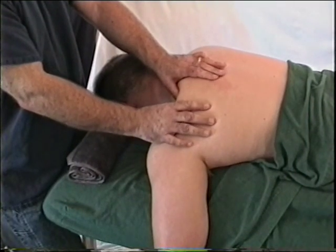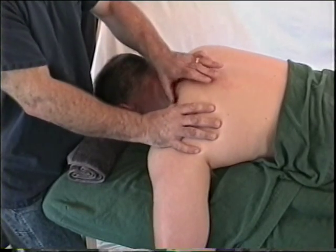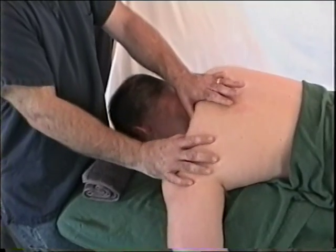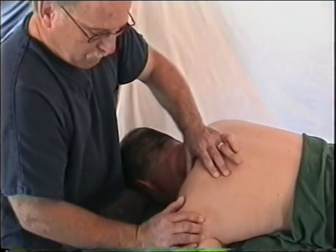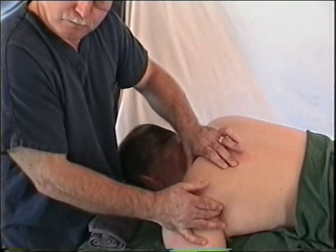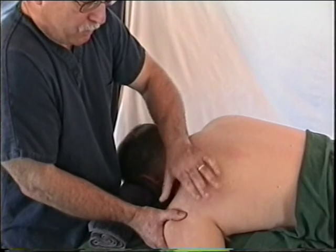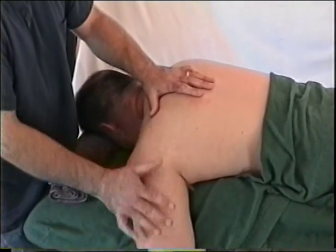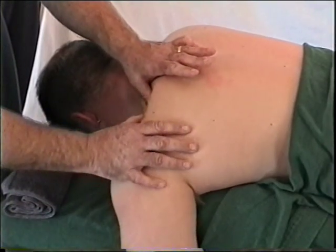We'll now combine isolations for the rotator cuff group and the rhomboids because they are similar in movement. The rotator cuff muscles are deep stabilizers of the shoulder joint. The supraspinatus contracts to slightly raise the shoulder. The infraspinatus retracts the shoulder, similar to what the trapezius does. Teres minor and subscapularis both help depress the shoulder. Four directions are needed — the same four directions used for the rhomboids, which is why we're combining these two groups.